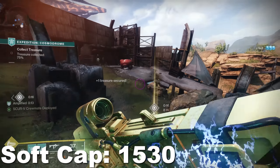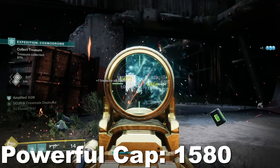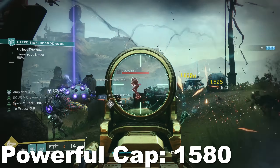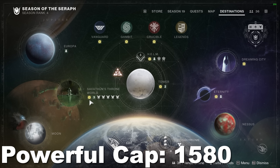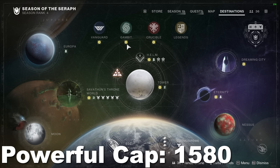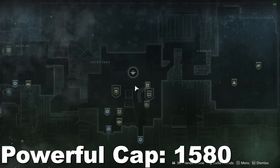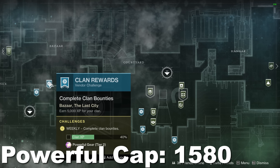Once you've hit 1530, the soft cap, your next goal is to reach the powerful cap, which in Season 19 is 1580. Unlike getting to the soft cap where you can just play the game, getting to the powerful cap requires you to complete powerful challenges. You can find these by looking for stars on your map or director.